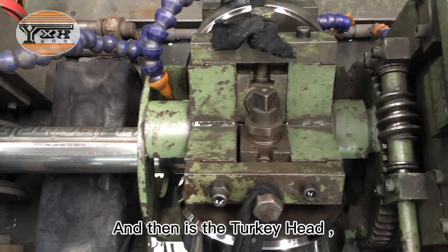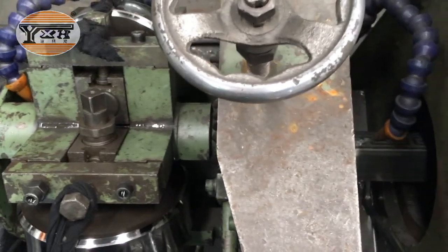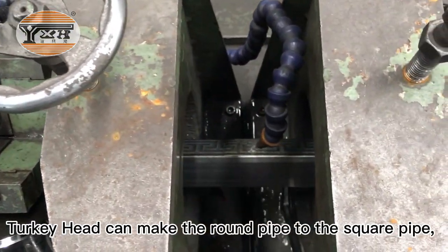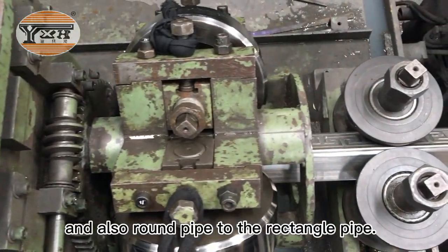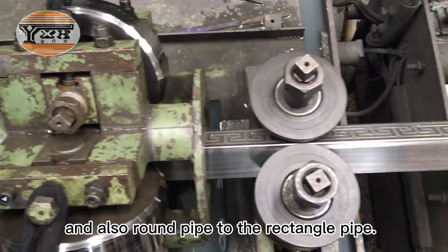And there is the turkey head. The turkey head can make the round pipe into a square pipe, and also round pipe into a rectangle pipe.